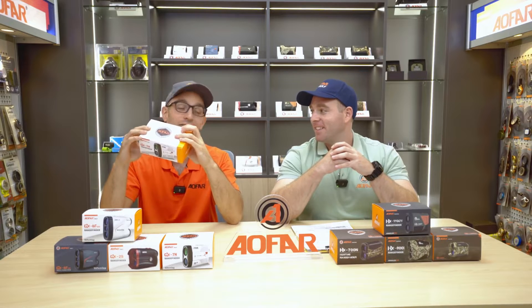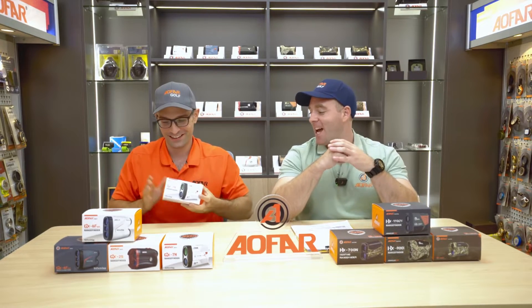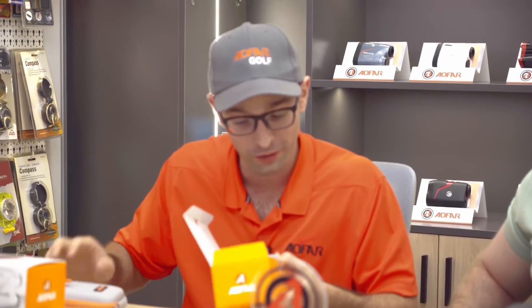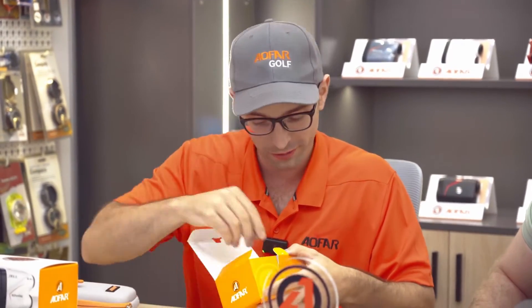You're gonna want to buy this and I'm gonna tell you why. Opening the box — while I'm opening it we can get into some of the specs. This rangefinder scans ranges up to 800 yards. In the box itself you have a lanyard, an extra battery — how can you go wrong with an extra battery?